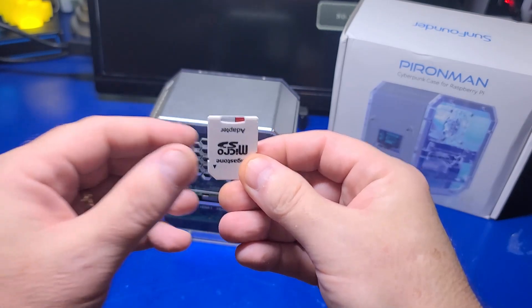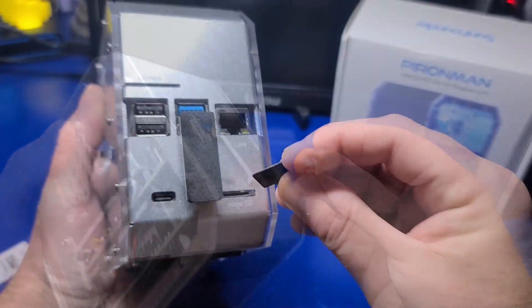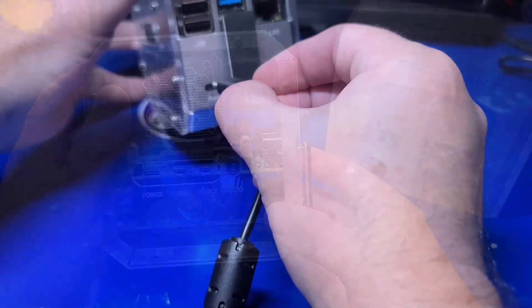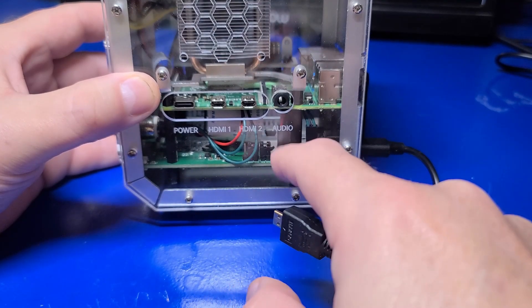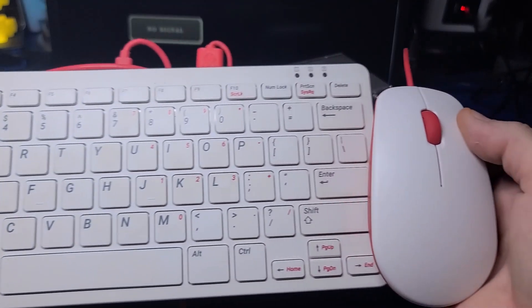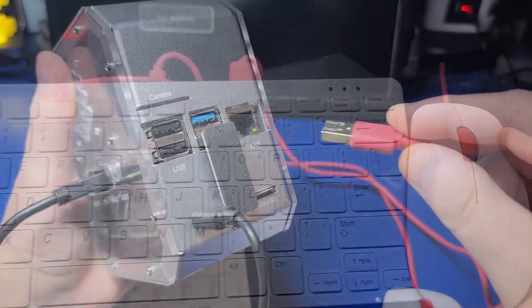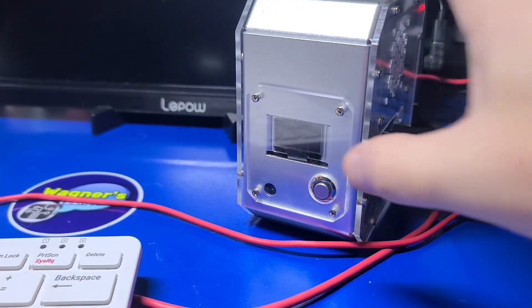Moving to the back of the Pyroman — while I do have an SSD installed, we'll talk about that in a moment. For now, we'll insert the microSD we just set up into the slot at the back and plug in the power. On the side there is a power port for powering another device over USB-C, HDMI 1 and 2, and the audio jack. I'll plug in the micro HDMI cable into HDMI 1, use the official Raspberry Pi keyboard and mouse, plug it into an available USB 2.0 port, and power on the Pi.